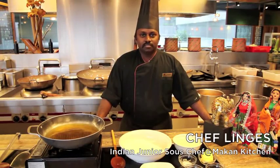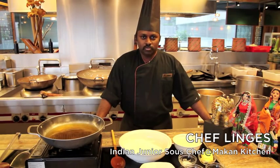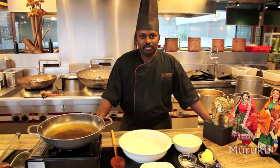Hello, I'm Chef Liggy from Indian Makan Kitchen, W3 by Hilton. Today I'm going to show you how to make murku, which is the most important snack during Deepavali Festival.